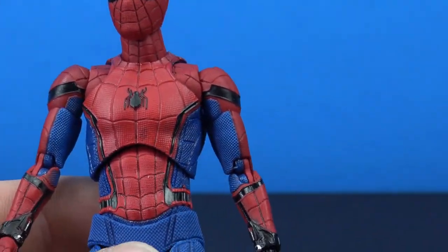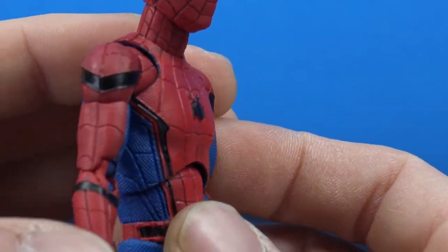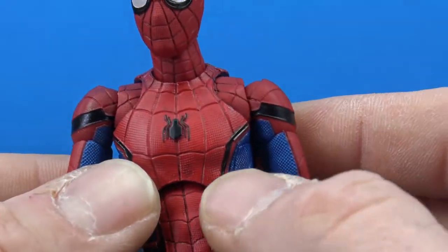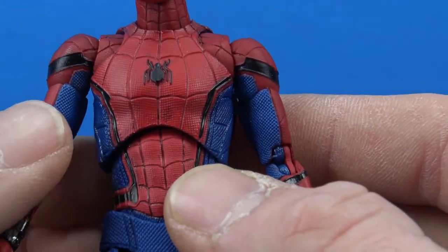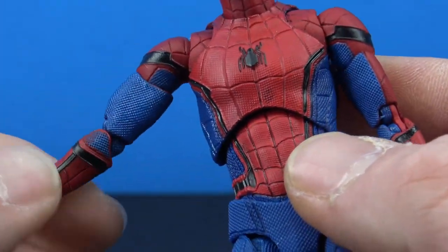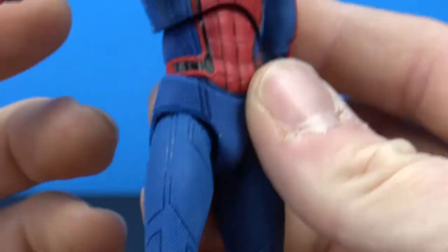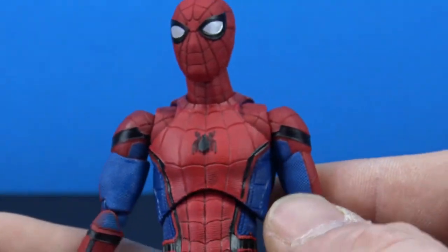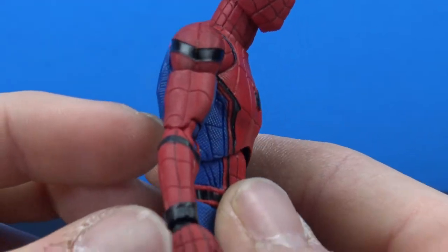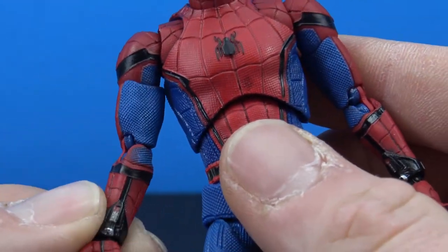It's not too bad and doesn't stand out too much. I do have some paint issues on my figure — there's a black splotch right up front, which is kind of annoying, and some bleeding in other areas. But that's kind of expected and not a big deal. Really nice detail work all throughout — this guy looks great.